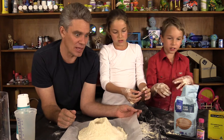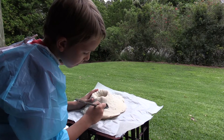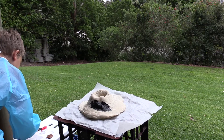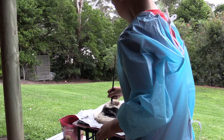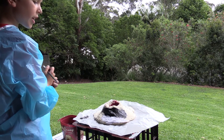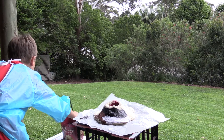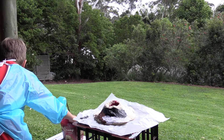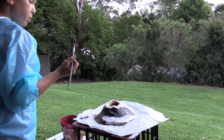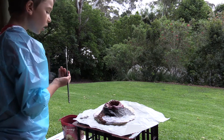Okay, how about we go clean up and I'll put this in the oven. [Celebrating and singing]